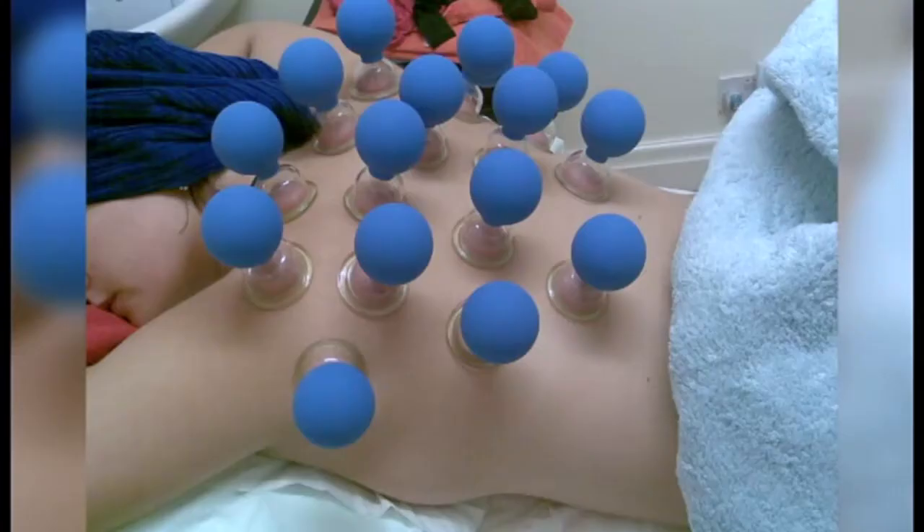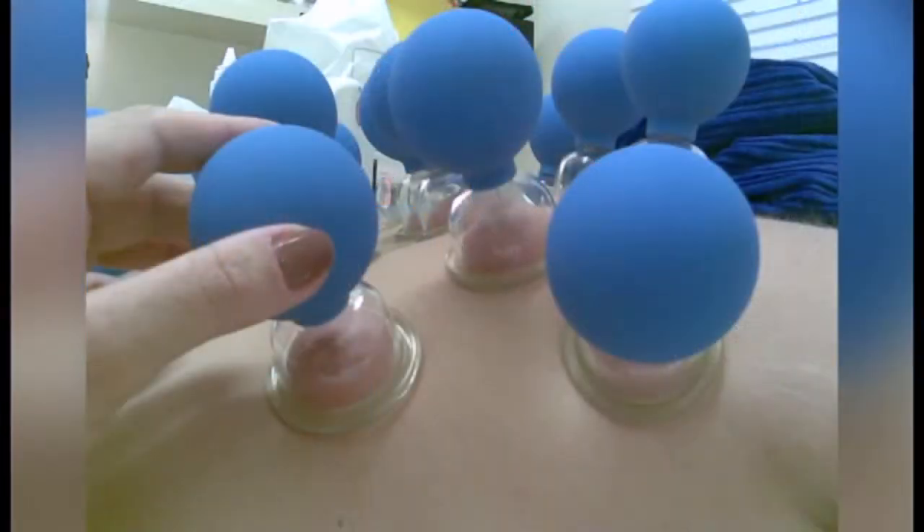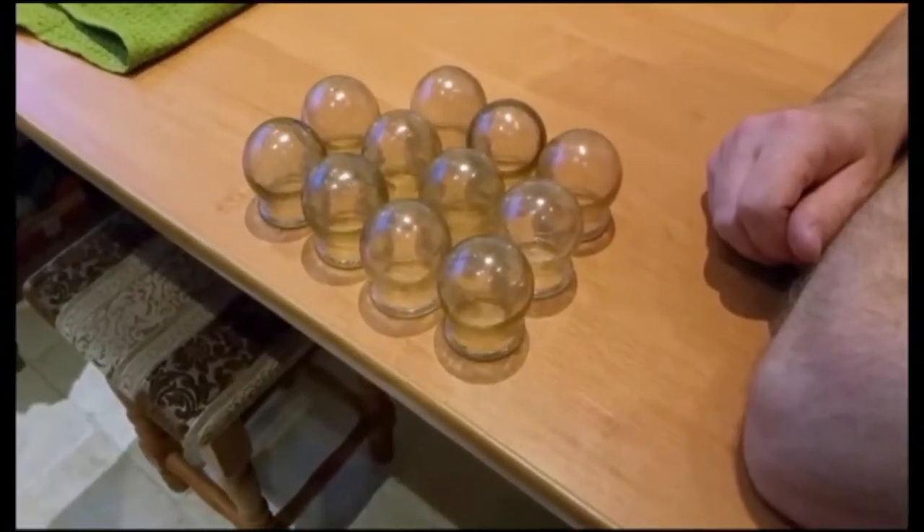The pressure inside the cup puts suction on the skin — you press it and it sucks in and stays on. The marks come from the skin being sucked in. It's not painful at all — the skin goes inside the cup. It looks horrible but it doesn't hurt.